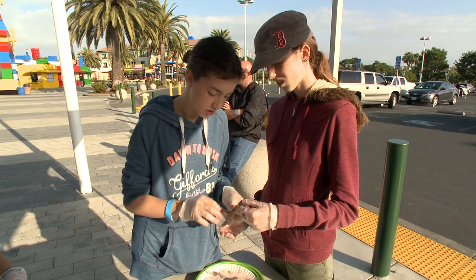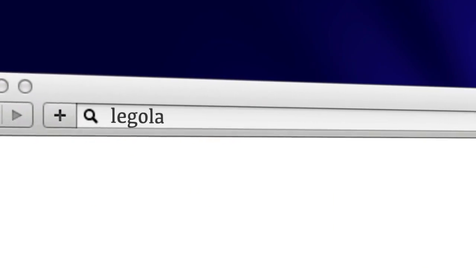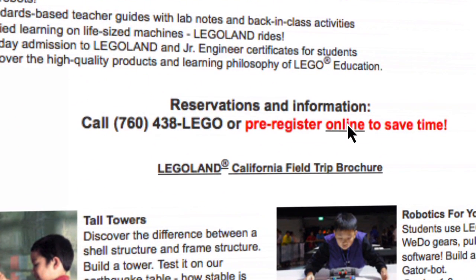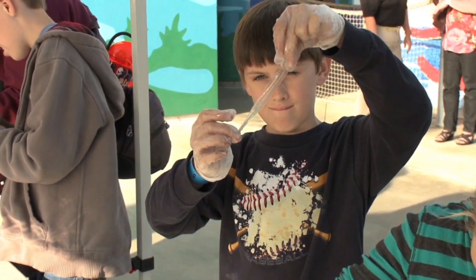It's hands-on collaborative learning that meets both school and home-based curriculum, and it's fun. They love Legos and love Legoland, so coming here for a field trip is just icing on the cake for them. For more information, visit Legoland.com/edu. To reserve a class, click the pre-registration link or call 760-438-5346. Hands-on STEM, 21st century learning, and project-based learning.